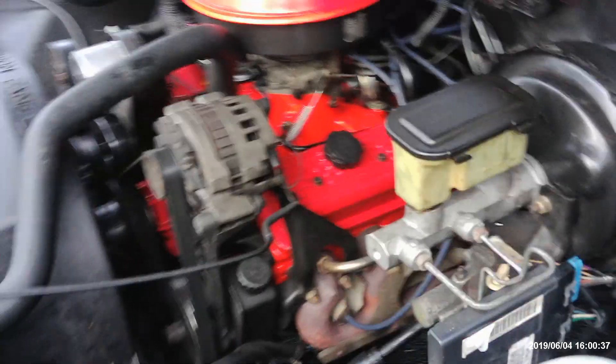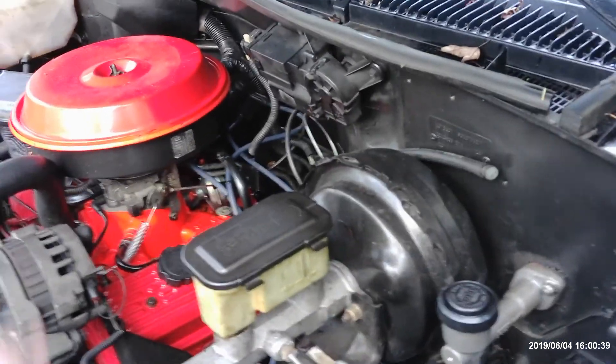One thing about the timing you guys have to remember is the timing mark on a TBI injection motor needs to be set on zero. The computer will advance the timing by itself.